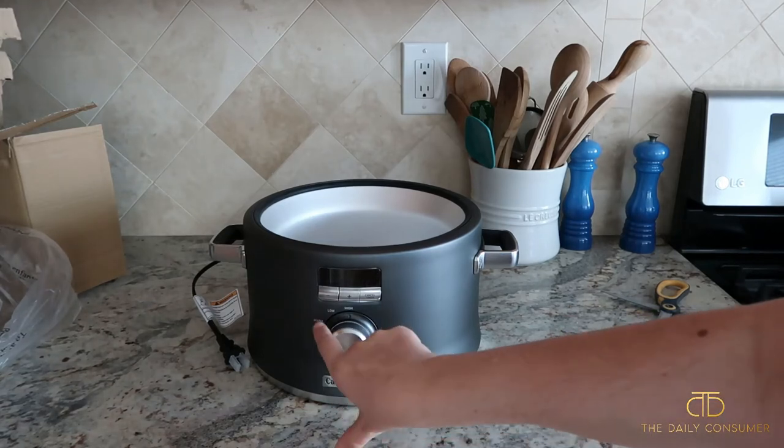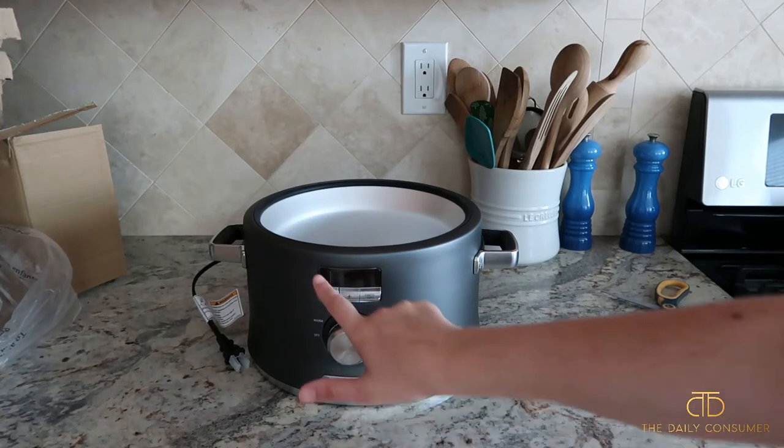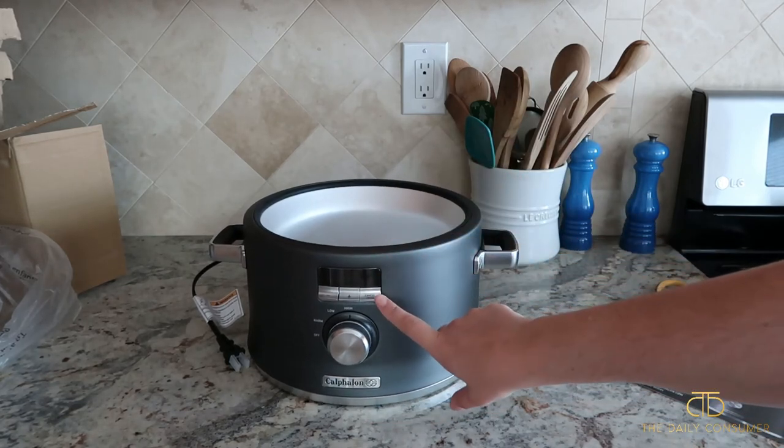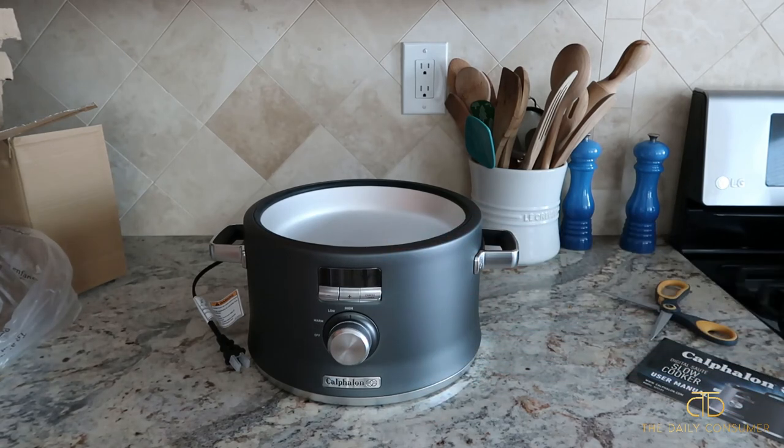You can see right here we have off, warm, low, and high, and then a timer function. I'm going to go ahead and plug it in just to see what the timer function is, because a lot of slow cookers have like four, six, or eight hour timer functions, and I want to see what this one lets you do.